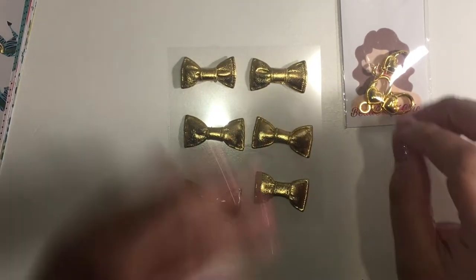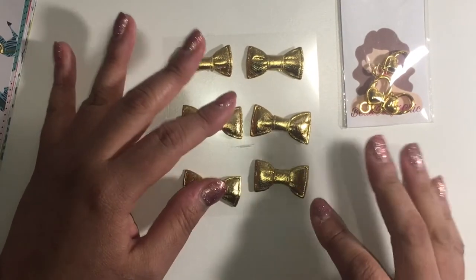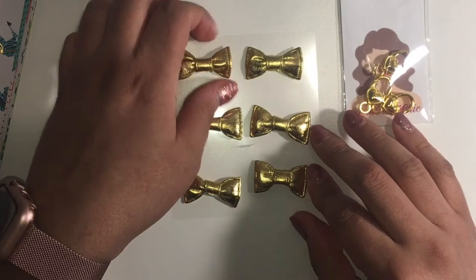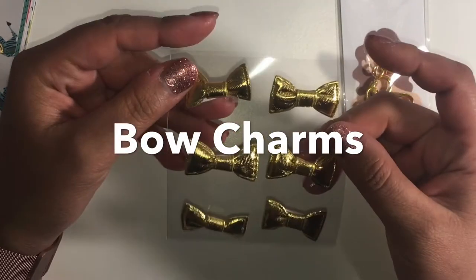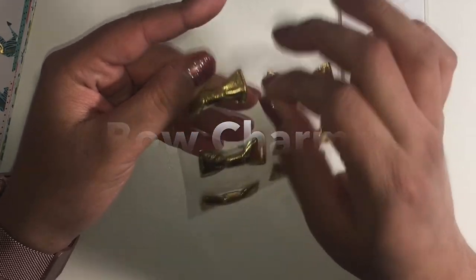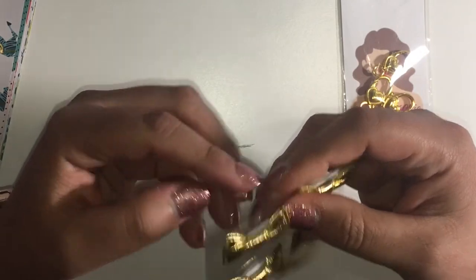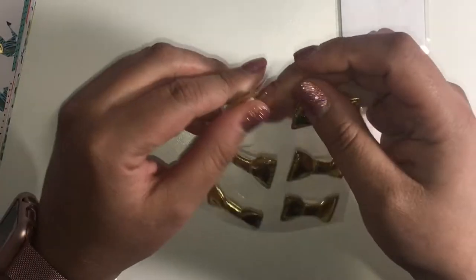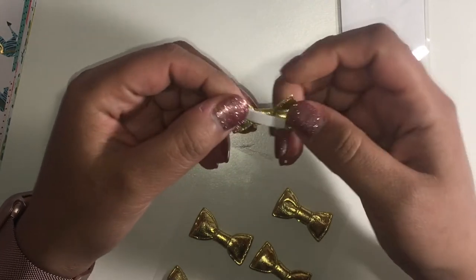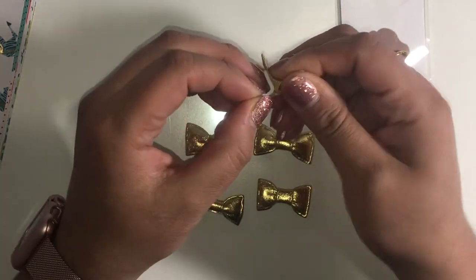Hi everybody, welcome back to my channel! Today I wanted to share one of my favorite things to make, which are bows. These are from the Maggie Holmes Sweet Story collection and they have little sticky pieces on the back, so I usually just take those off when I'm going to make charms.